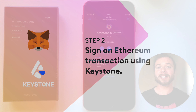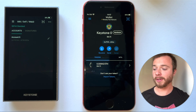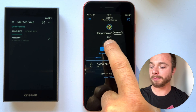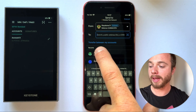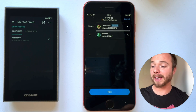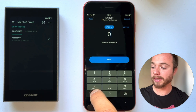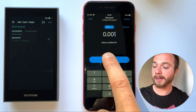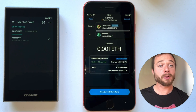Now let's sign our first transaction on our Keystone hardware wallet sent from our MetaMask Mobile app. We'll go through the familiar transaction process and send some ETH between my two accounts. Note that we're on the Rinkeby test network, but this will work exactly the same on Ethereum mainnet or any other EVM-compatible chain. Tapping next, we'll select a very small amount of funds to send, and now you'll be prompted to confirm with your Keystone.